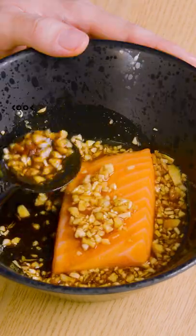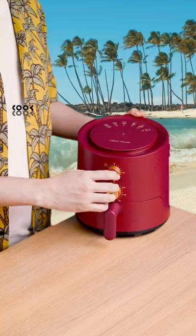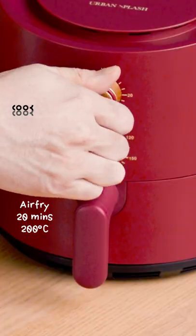It's time to baste the salmon with the sauce. Next, air fry the salmon at 200 degrees for 20 minutes.